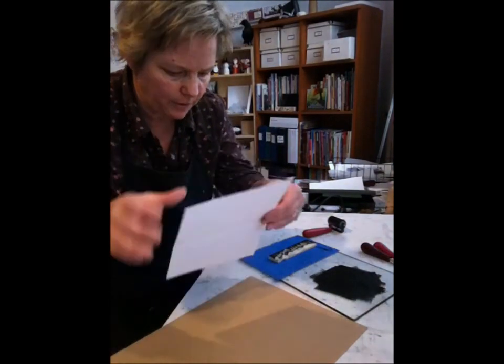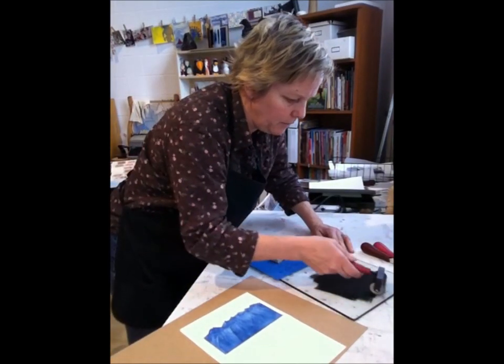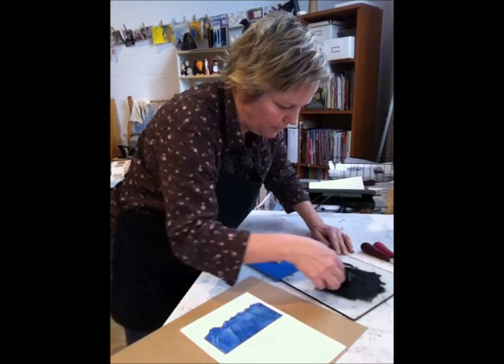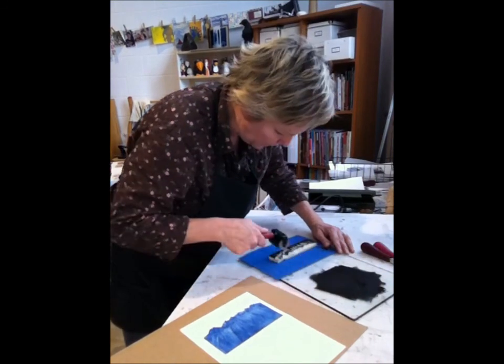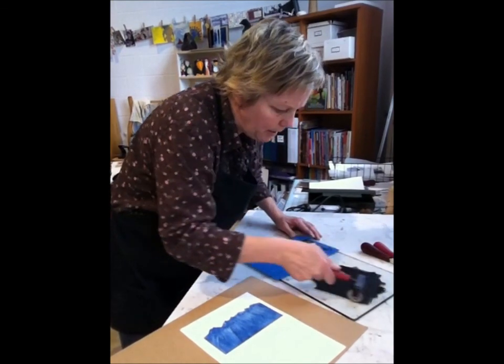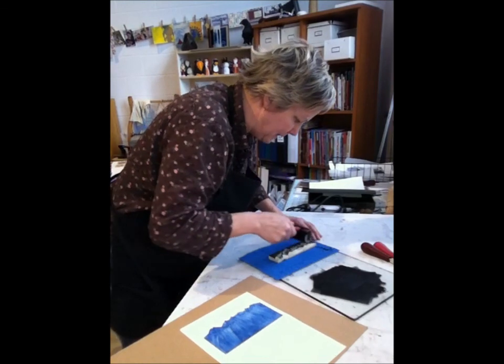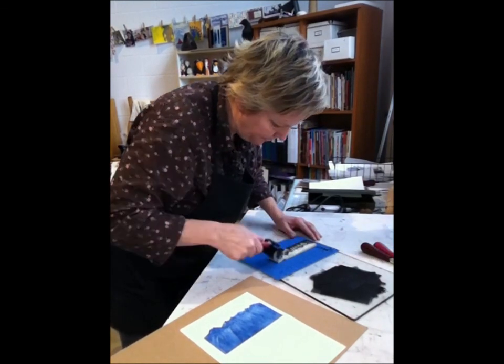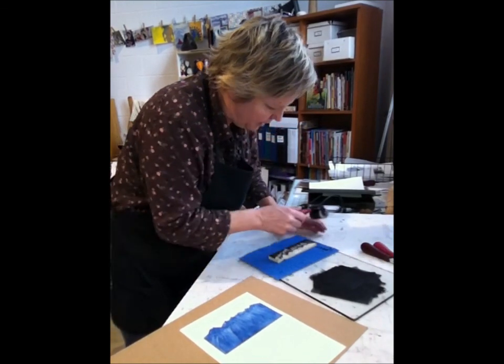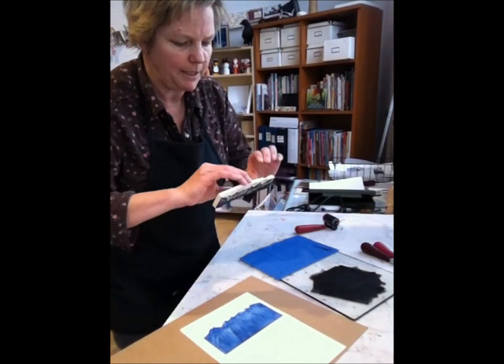I'll hang those up on my clothesline because they'll sit up there for two or three days before they're really dry — sometimes I let them dry up to five days or even a week — just to make sure they're nice and dry by the time I'm packaging them in the acid-free plastic I use to package my cards. All the cards are hand printed in this very same manner. It's time-consuming but it's really fun.